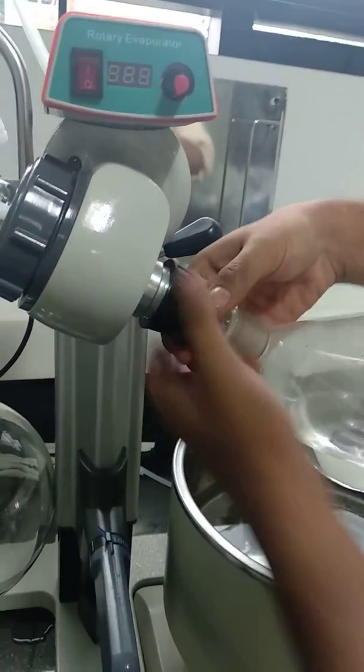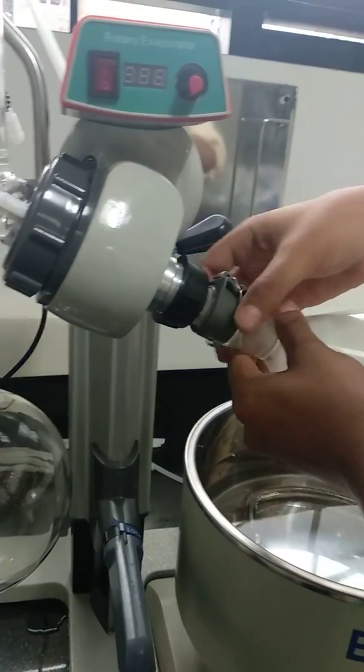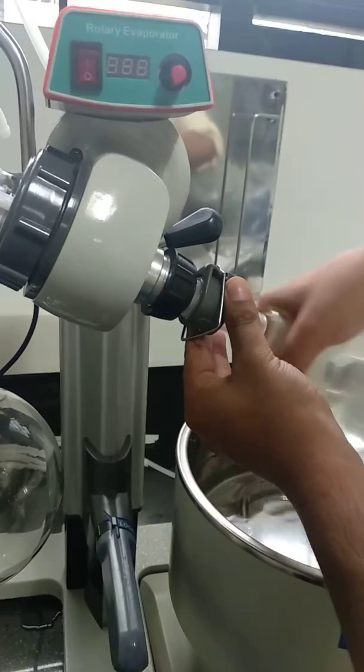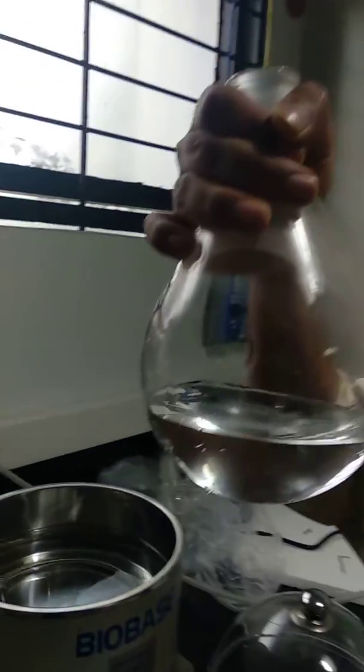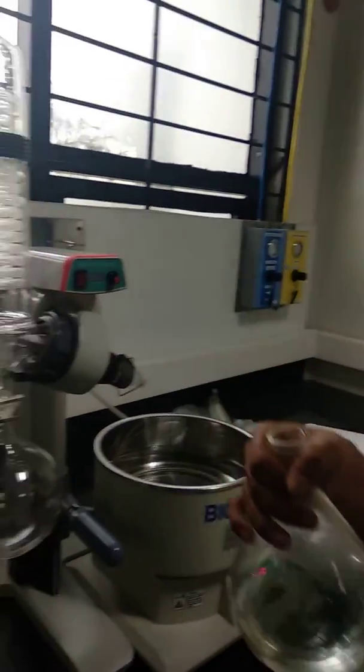And I am going to remove the sample. Move my sample now. This is the rotary evaporator.